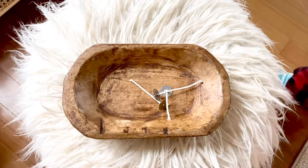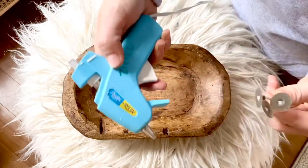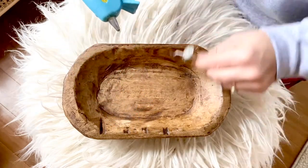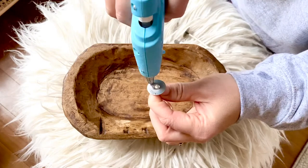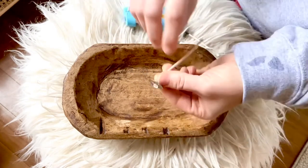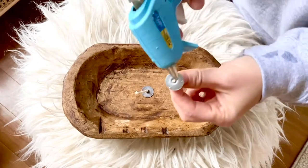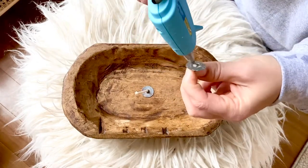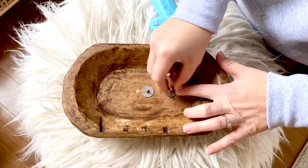Or you can buy one of our soy candle refill kits. The refill kit comes with 12 ounces of scented wax as well as three wicks. Using a hot glue gun or similar adhesive, adhere all of your wicks to the bottom of the dough bowl. I like to start with the center piece, then move on to each side, making sure they are equal distance apart.